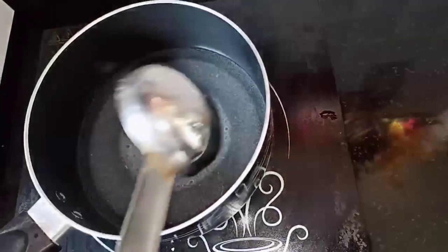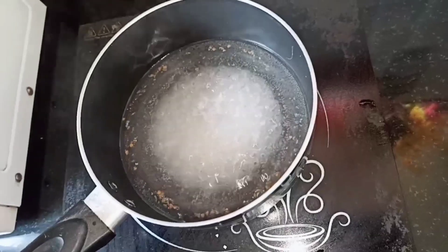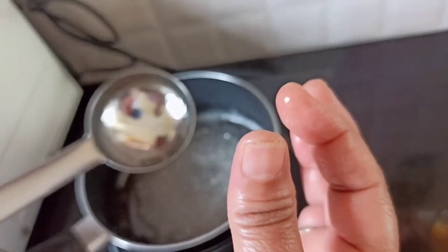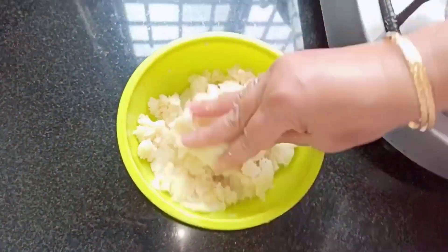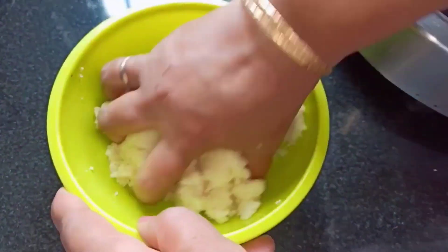Stir the syrup continuously and let it boil for a while. Once you get the string consistency, turn off the heat — the sugar syrup is ready. Now knead the dough for two minutes.